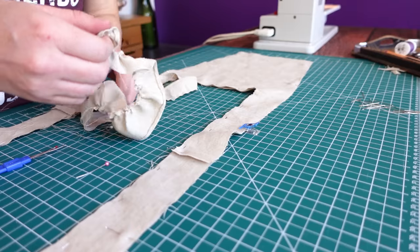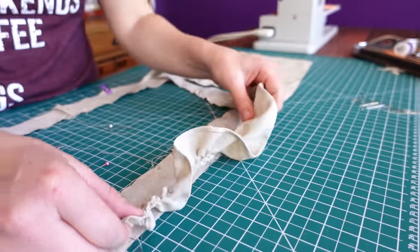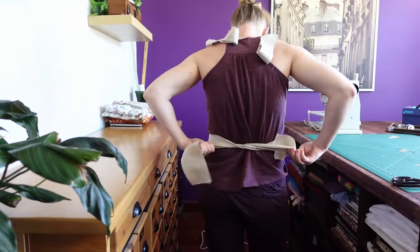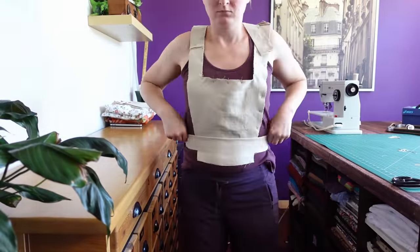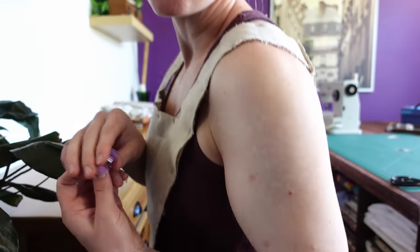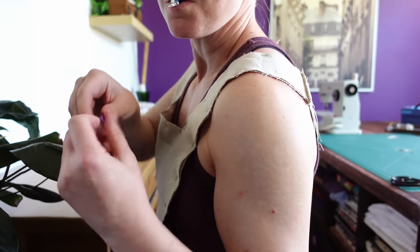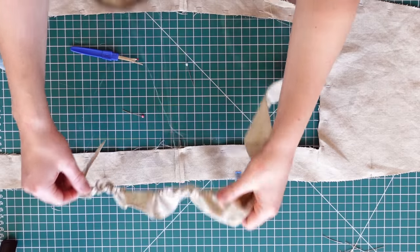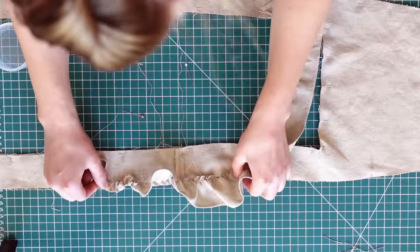Once the frill was hemmed, it could be gathered down and centered on the shoulder strap. To accurately figure out where the center should be, I quickly tried it on, using the waistband strip to help place the bodice accurately, and then marking the topmost point of my shoulder — which would correspond with the widest part of the frill. Then I could gather the frill down and carefully pin it onto the inside of the shoulder strap.